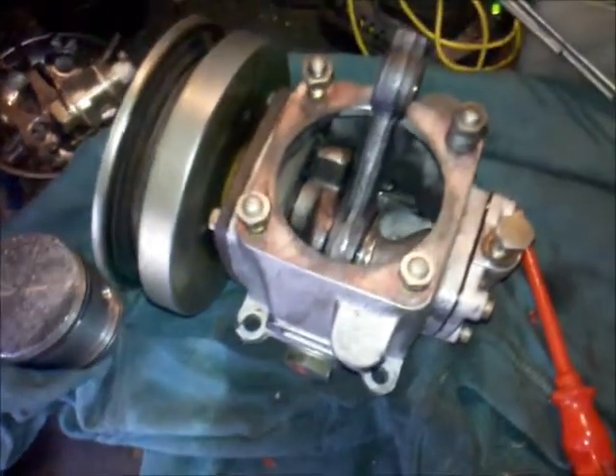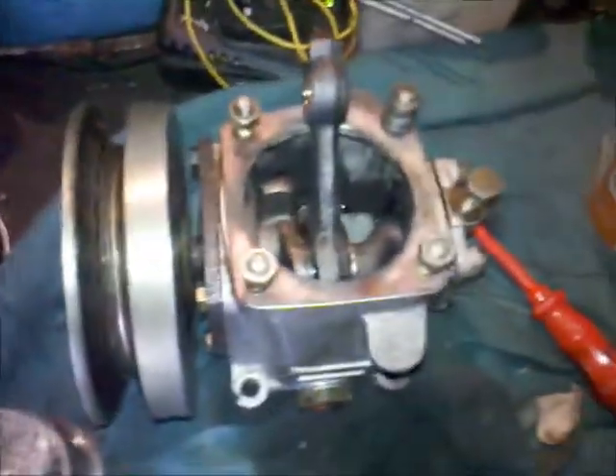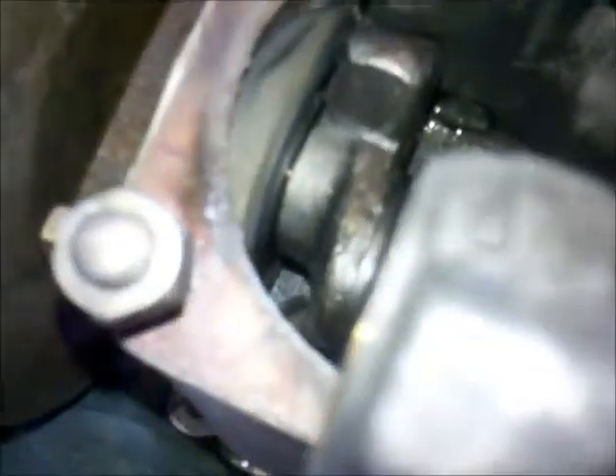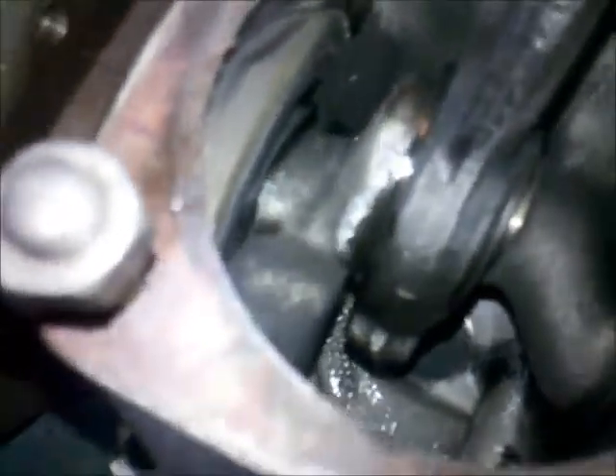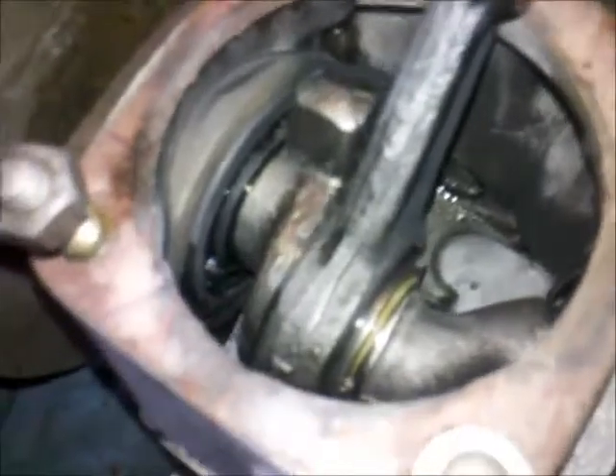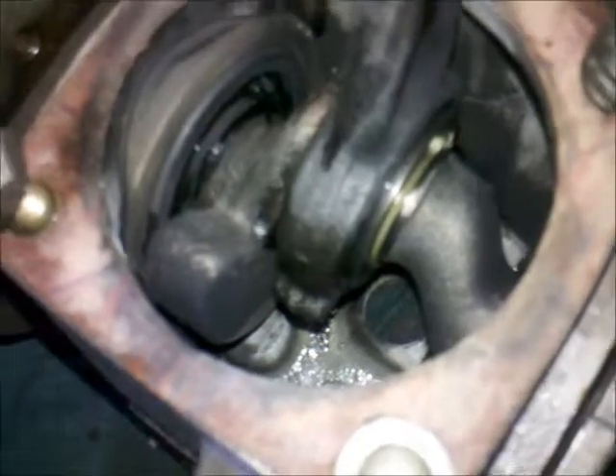I've already dismantled this piston-type compressor and cleaned it all up inside. I was looking for some cracks or fragments which could explain my damaged camshaft, but there are none. Nothing cracked out and went down to the timing gears. There are no broken parts on the crankshaft or on the connecting rod — it all looks pretty nice.